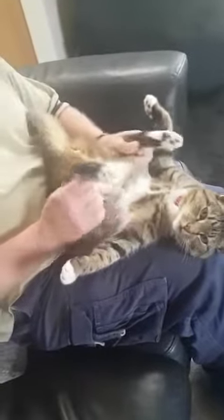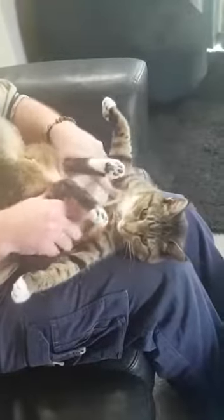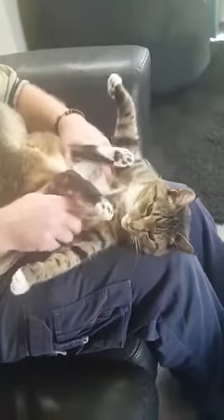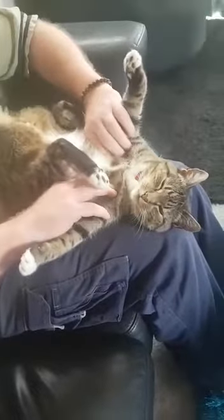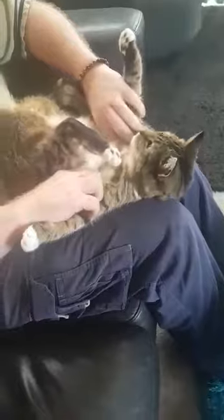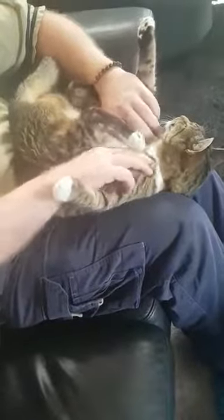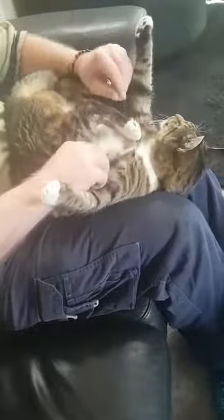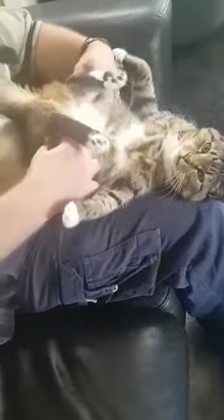Crouching tiger. Under these arms, under there. And then these paws — get these ones under there.